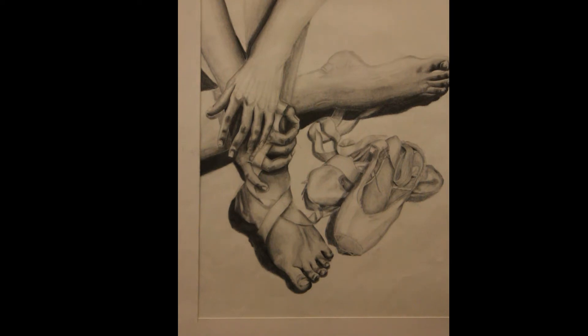I drew the top hand from observation — I used my grandmother's hand for that. I also drew the top foot from observation using my mom's foot. The bottom foot and the bottom hand are from a picture, which was of my hand and my foot. I had to take several pictures of the ribbons to see how they move naturally. I took pictures of the ribbon just on the floor and then weaved through my hand.